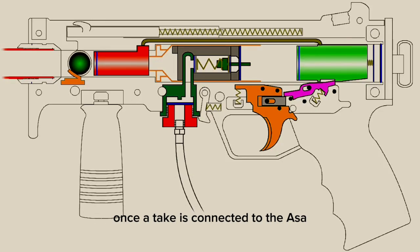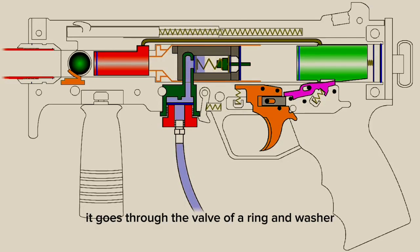Once a tank is connected to the ASA, or air source adapter, air will enter into the gas line and through the ASA plug. Air now enters the tombstone where it is funneled into a narrow channel prior to entering the valve. It goes through the valve via an o-ring and washer, around the valve spring, and stops at the valve plunger. The plunger creates a seal against the valve seat and prevents air from continuing through the marker. At this point it is pressurized and ready to fire.